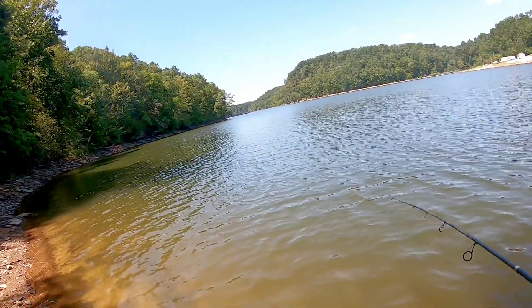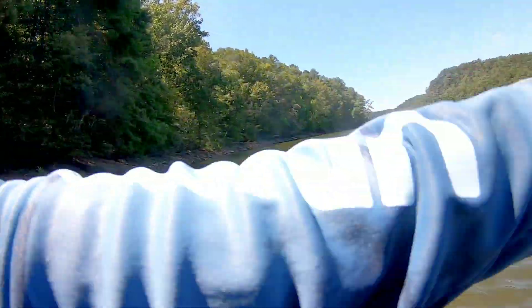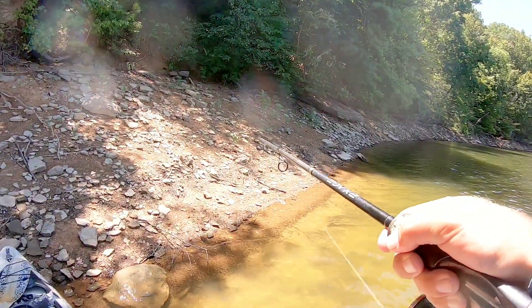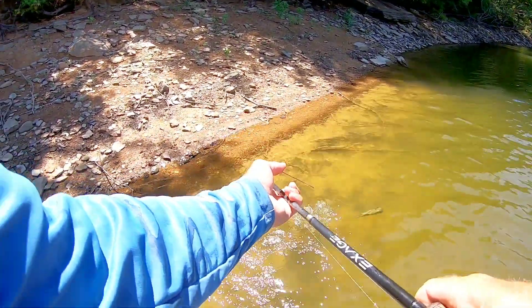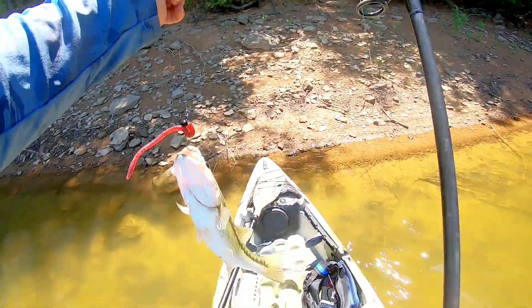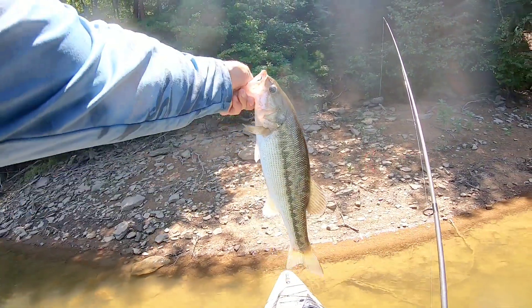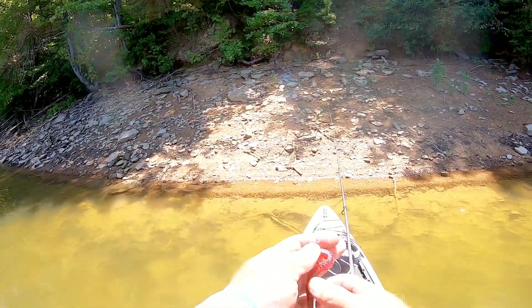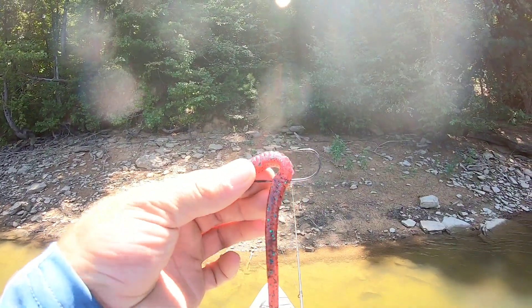There he is — right to the bank. Another pretty good spot, a decent-sized spot for an inland lake, came on the Tantrum shaky head with a red bug Zoom trick worm. You can see that hook is still exactly the same as it came — that's awesome.